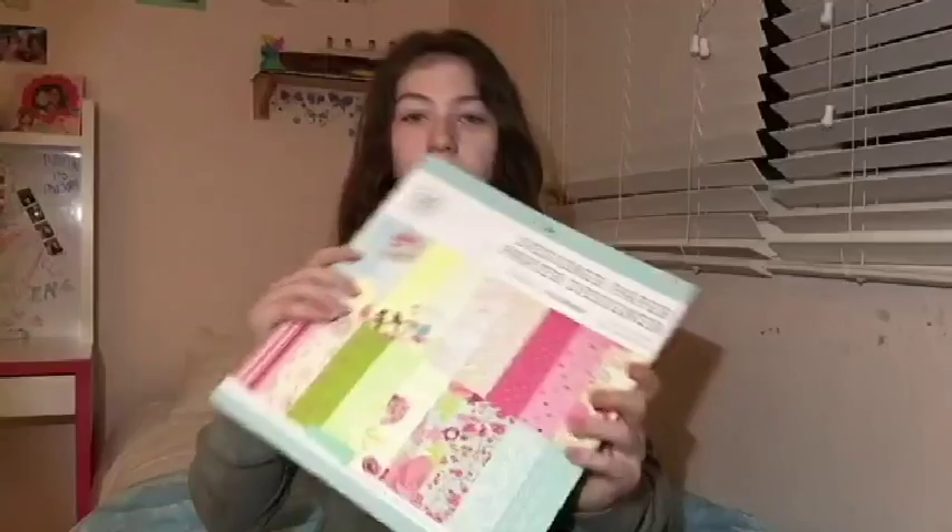Hey guys, it's Julis. Today I'm going to show you two different ways on how to make a really cool background for your phone case. For both ways, I'm going to be using this scrapbook paper that I got from Walmart — it has just a bunch of pretty patterns like this. The first way is going to use these little cardboard things that came with this OtterBox phone case. The second way is going to use this clear phone case. Let's start making our phone case.